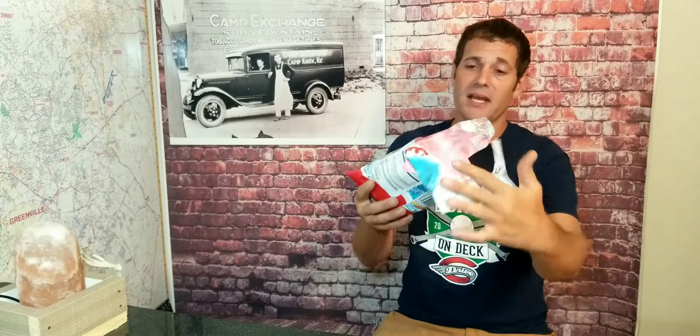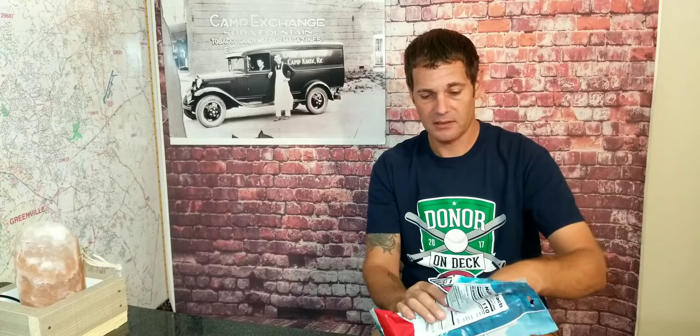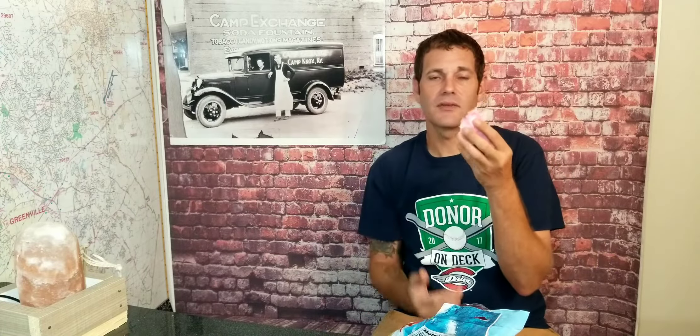Right off the bat you can see inside the bag it is pink colored. Grab a nice little chunk — now who doesn't love cotton candy? It reminds me of like going to the fair or the circus or something like that. So here we go, Hawaiian Punch cotton candy.